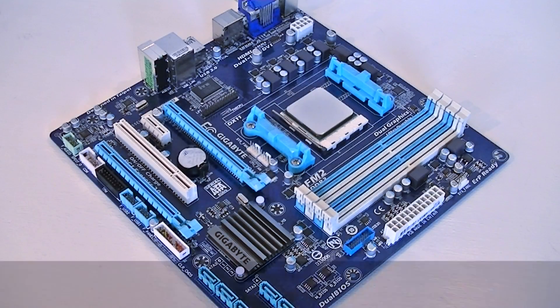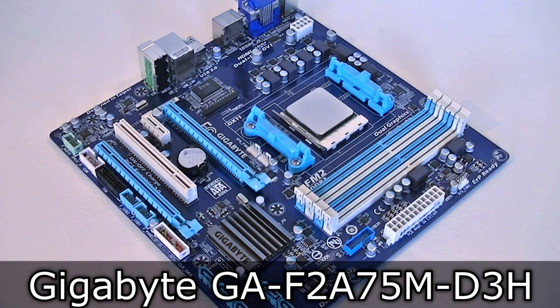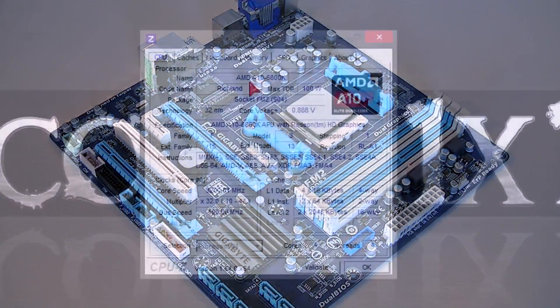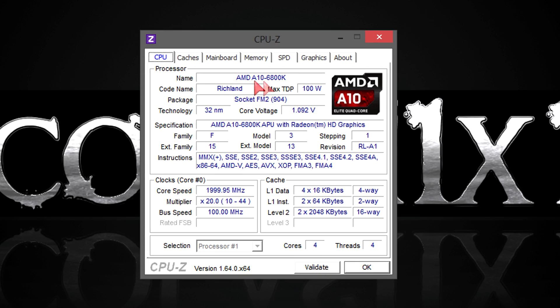I'll test the APU with the Gigabyte GA F2 A75M D3H motherboard featuring the A75 chipset. In CPU-Z you can see the specs. What's different compared to the older A10 5800K are the instructions — AMD added two new instructions, FMA3 and FMA4. As for the core clock, it's going up and down right now. On idle it'll stay at a stable clock speed, but right now I'm screen recording and that's why it jumps around. Under load, AMD's TurboCore technology will kick in, making this processor run at the listed 4.4 GHz.